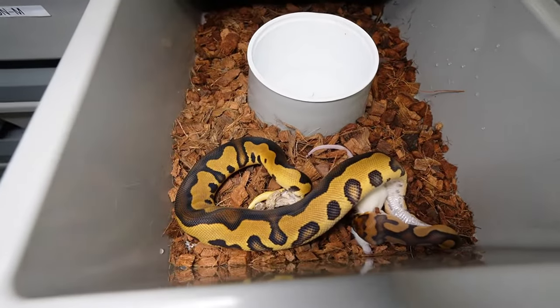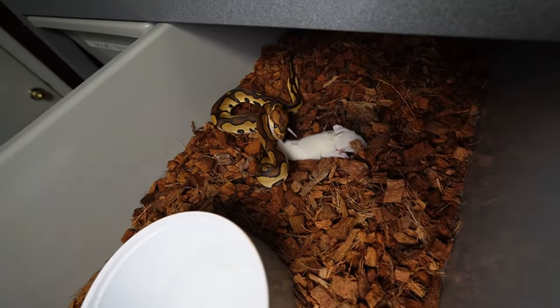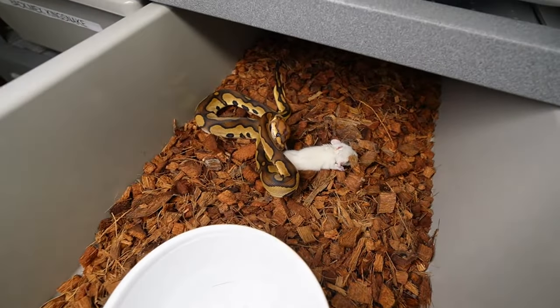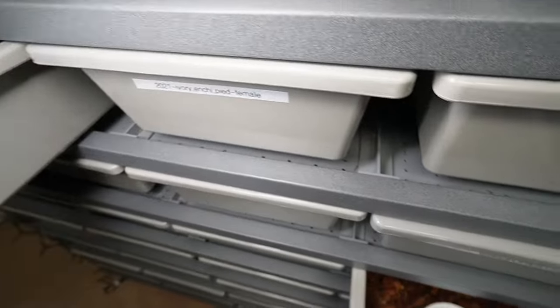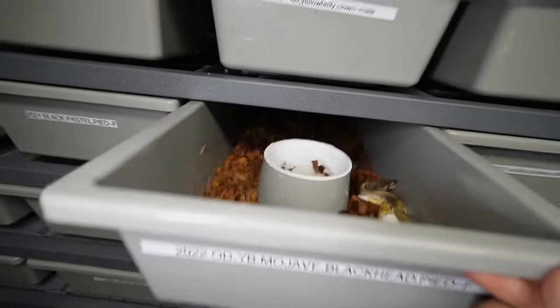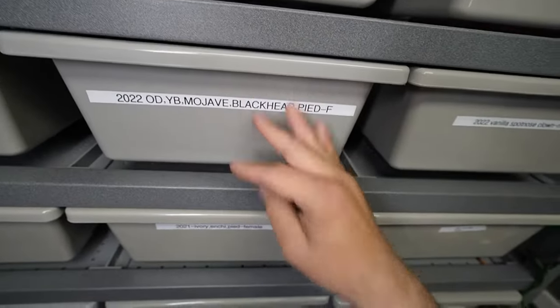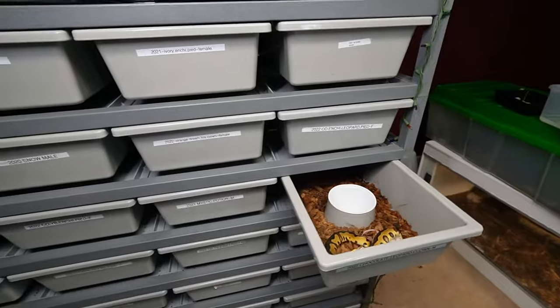We'll check out this one once again — the chocolate leopard compared to the chocolate leopard red stripe. Gorgeous snakes. I'll just toss the rat in here and monitor it off camera because that's going to get a little boring. Hopefully you guys enjoyed that — just something a little different. I think the next feeding I'm just going to do pre-killed and then try to offer them like that, but I hate to waste a rat and money on pre-killed if they don't eat them.